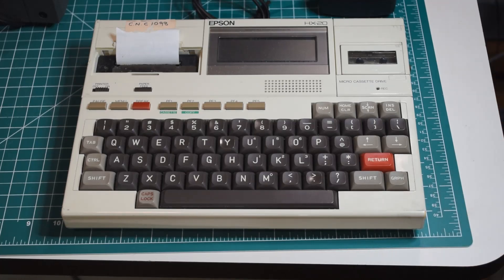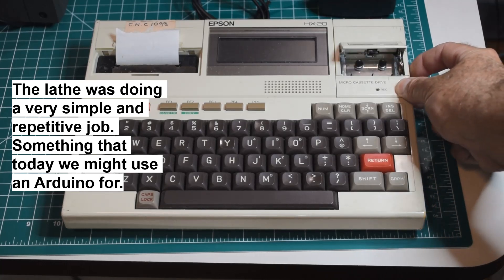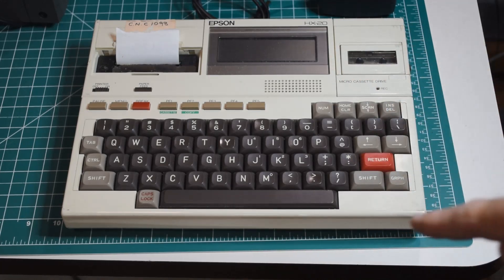I got this a while back in a scrap pickup that I did over on my main channel — I'll put a link to that video in the upper right. This came from a company that used it to run a CNC lathe. There's a sticker on it that says CNC 1098 — I think that was the name of the program they ran to run the lathe. It has a micro cassette tape deck built into it, and from what I was told, they would put the micro cassette in, load a BASIC program, and this thing would run the CNC lathe. In fact, it had been running that lathe for about 40 years before they finally retired the whole system — the lathe and everything — and I wound up getting the computer. So this is kind of like the little computer that could; it just kept running that lathe forever.